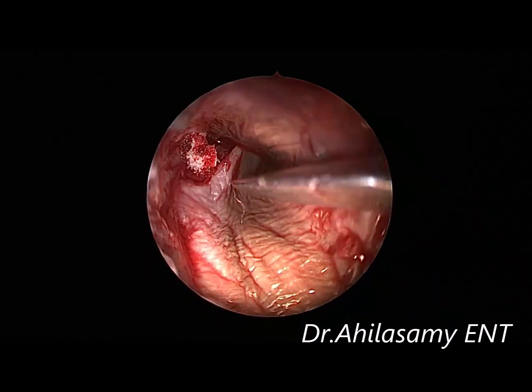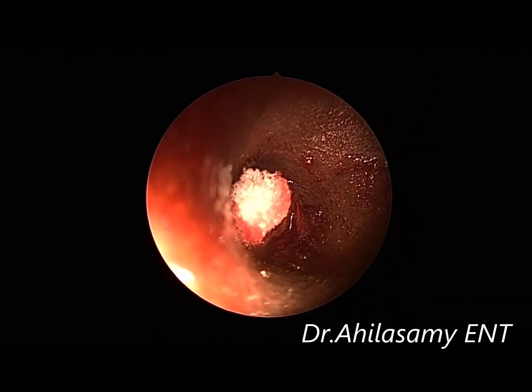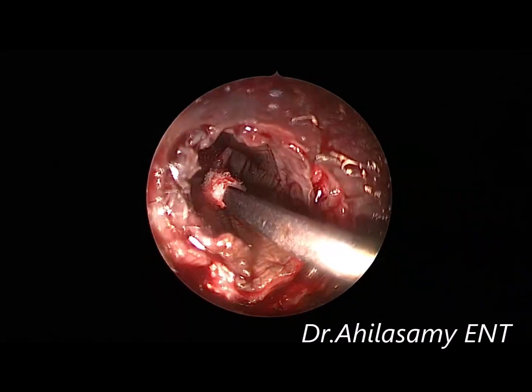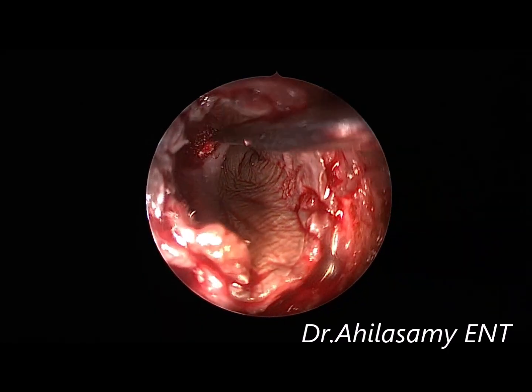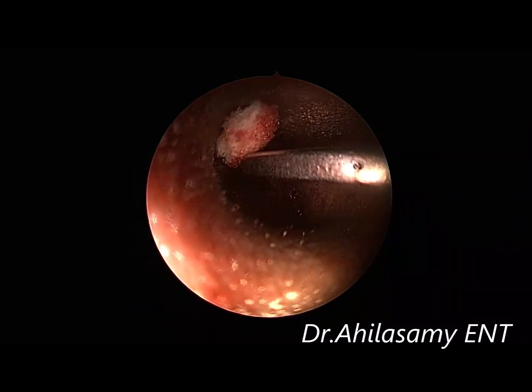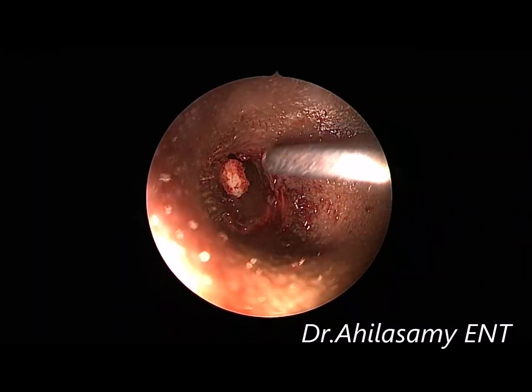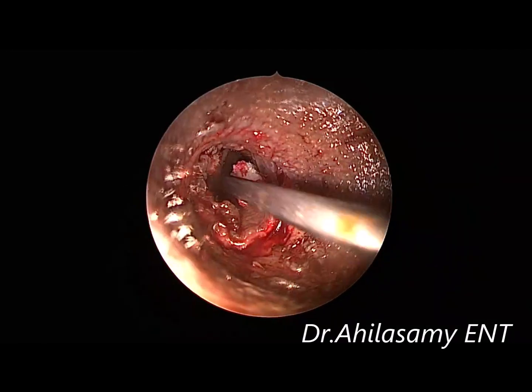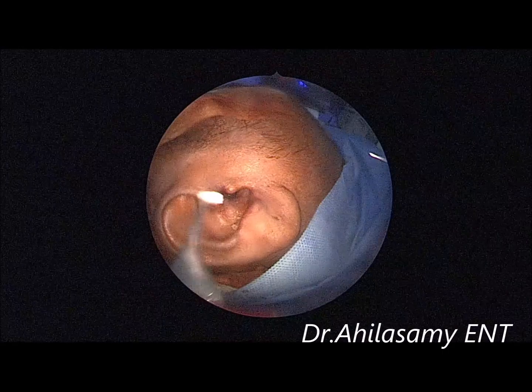More gel foam is placed over the graft and tympanomeatal flap to fill the canal. Finally, I keep an antibiotic-soaked roller pack in the canal and discharge the patient as day care the same day evening. I ask the patient to return after 7 days to remove the canal pack, but I will not disturb the gel foam.